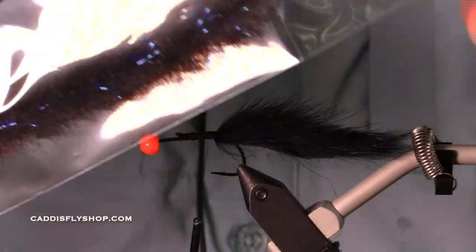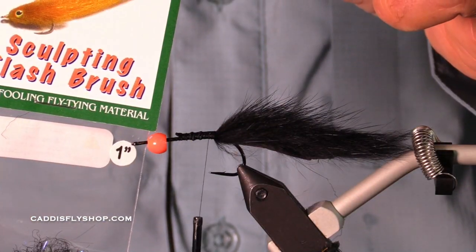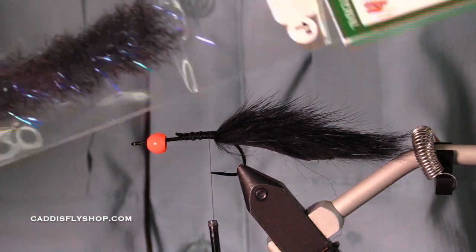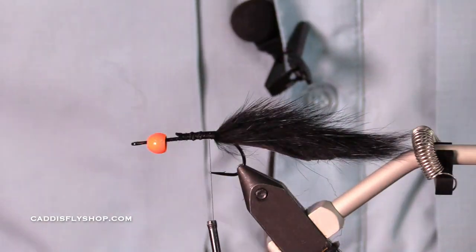This fly is awesome. This is a sculpting flash brush in a 1-inch.